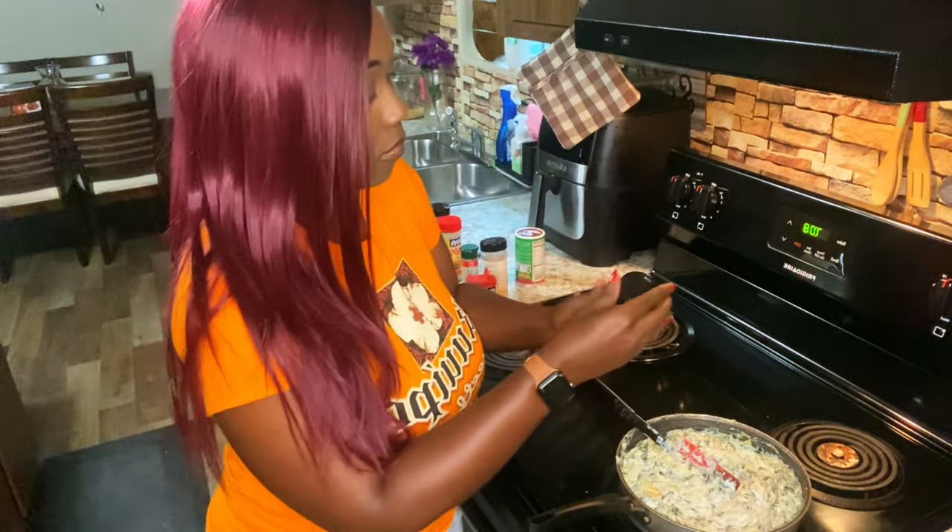We're going to start adding cheese on top — first some mozzarella. That half and half is going to go deep in and make the cheese a lot creamier. Then grate up some extra sharp white cheddar — make sure you get it in the corners. Last but not least, add some parmesan cheese in the corners too. Now pop it in a 375-degree oven until the cheese is nice and bubbly.